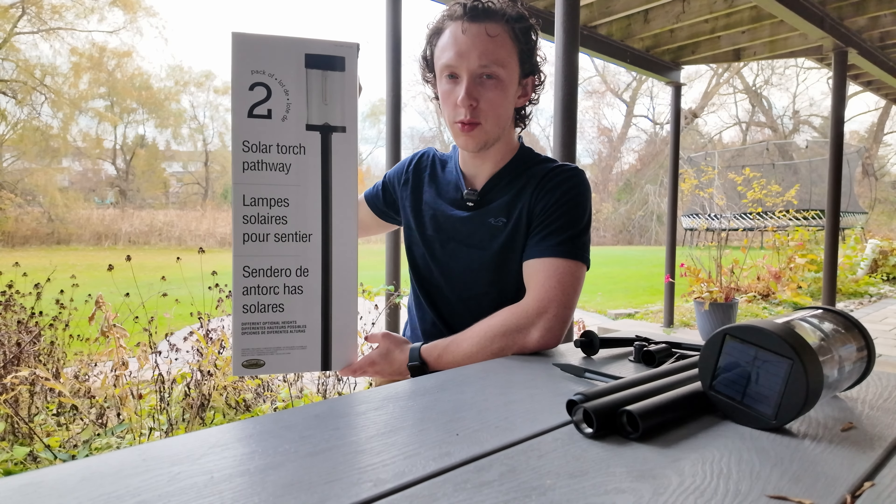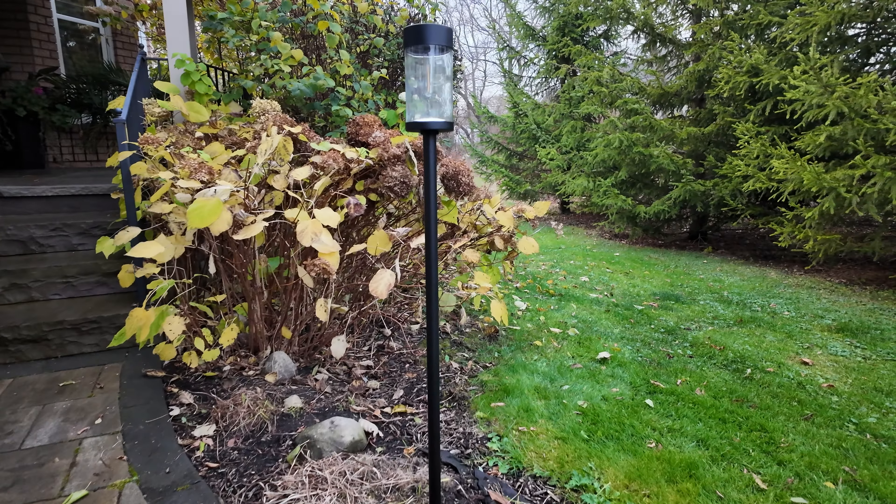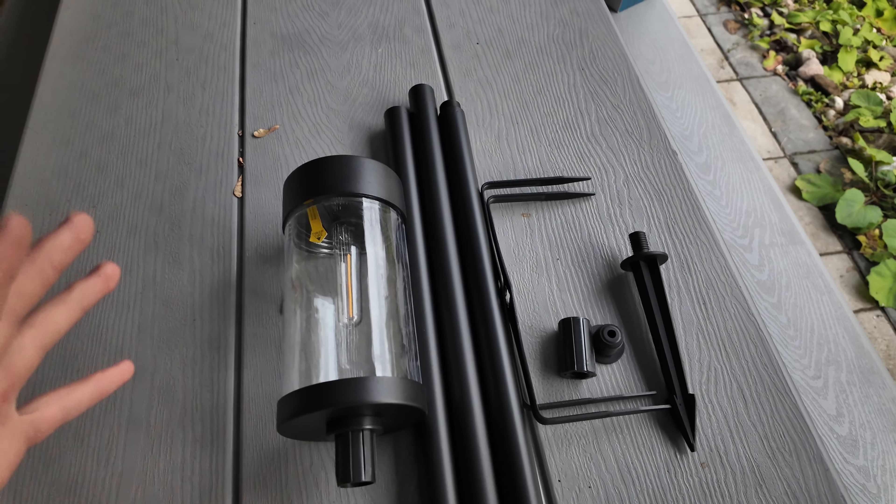Welcome to the channel. Today we're going to be assembling the solar lights from Naturally Solar — you can pick these up at Costco. These are all the pieces it comes with: the light, three poles, two fork pieces, two small pieces, and one spike. There are two lights in each box, so you'll get two sets of this setup — this setup is for one light.